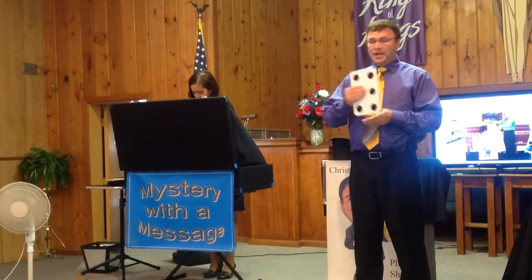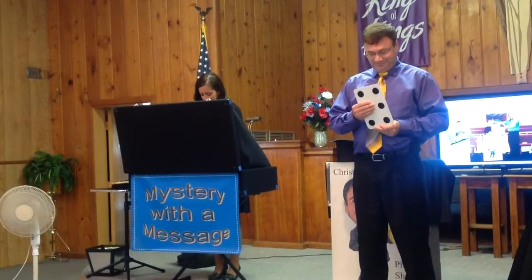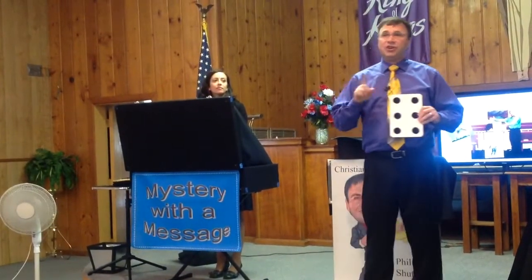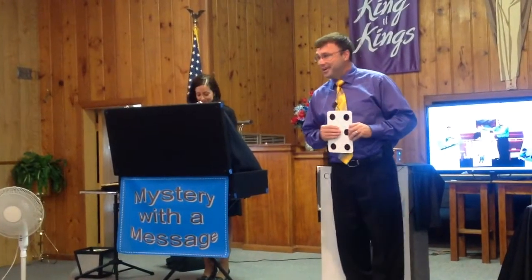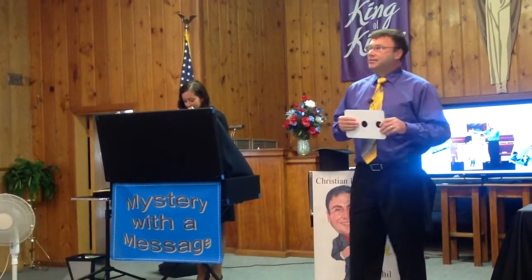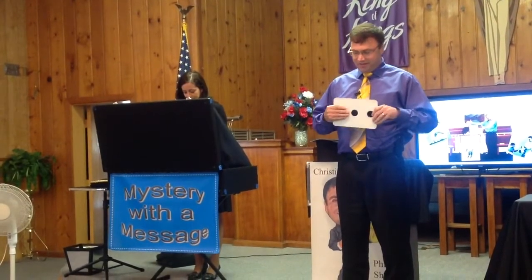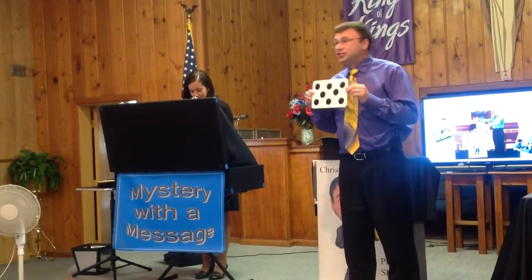Now, somebody might say, what happens if they ask you to move your hand when you're doing the trick? Well, if they ask you to move your hand, under no circumstances do you ever move your hand, because they may figure out how to do the trick. So, just never move your hand. Same thing is true over here — if they ask you to move your hand, under no circumstances do you ever move your hand, because if you move your hand, they may figure out how to do it. Just don't — you never can trust them in this, okay?